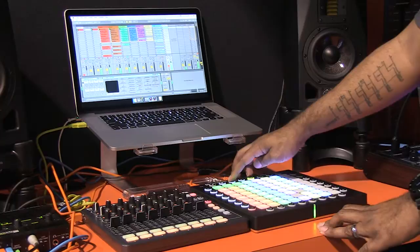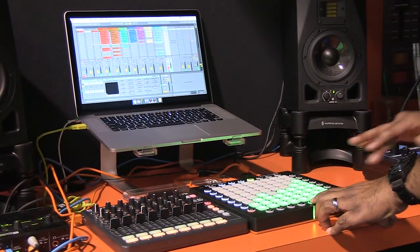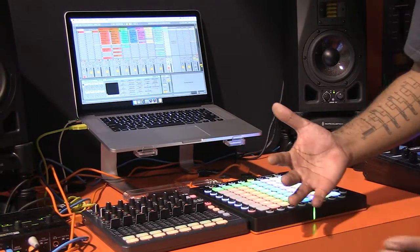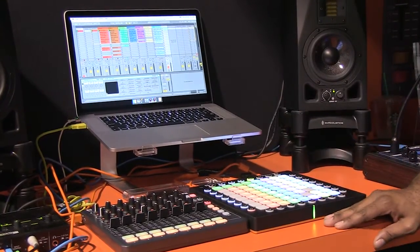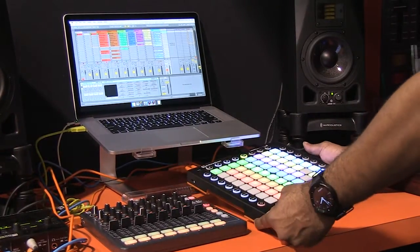So again, if I go back into my session view and go to the volume mode, I can just gently fade it all out. Those are some of the new features of the Launchpad Pro — it's a pretty impressive piece of kit. And what's really nice about it too is that the overall appearance looks more professional.